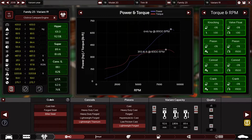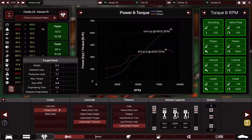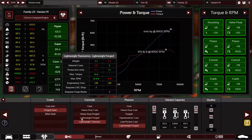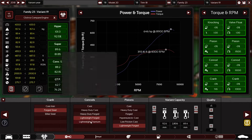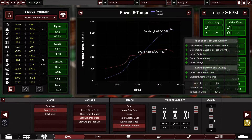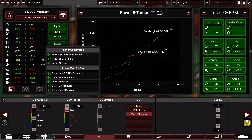I'm switching from billet steel to lightweight forged crankshaft — it's better and cheaper. So forged steel crankshaft with lightweight forged connecting rods and lightweight forged pistons, plus five quality. The compression ratio is 10.3 to 1 with 100 on the cam profile — maximum racing camshafts fully at max.